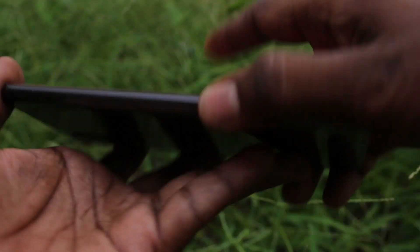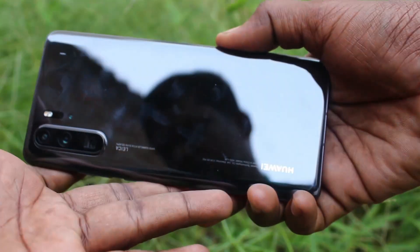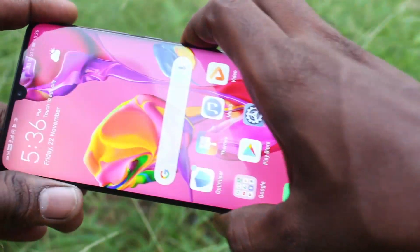Hello friends, welcome to Famous Tech. This is the Huawei P30 Pro smartphone. In this video, we will learn how you can set face unlock in your Huawei P30 Pro.